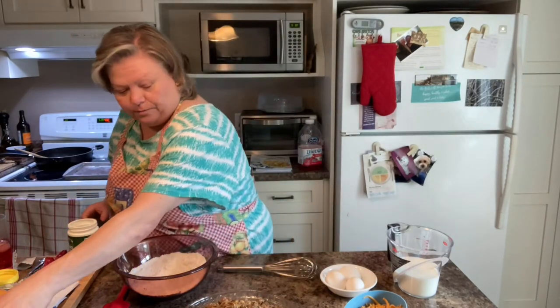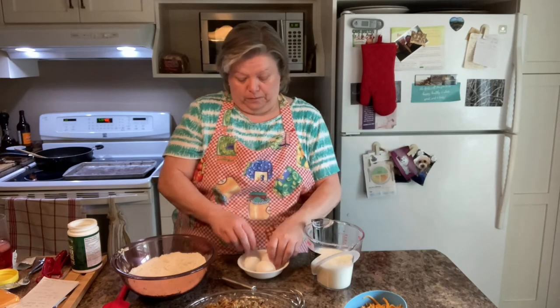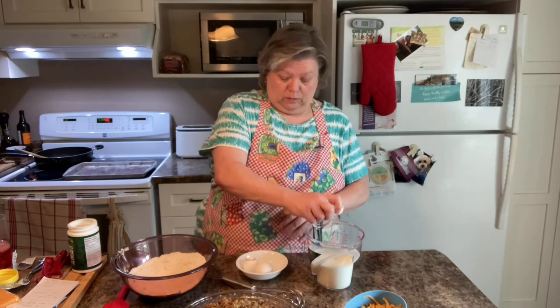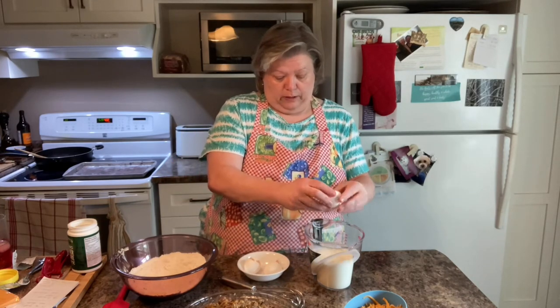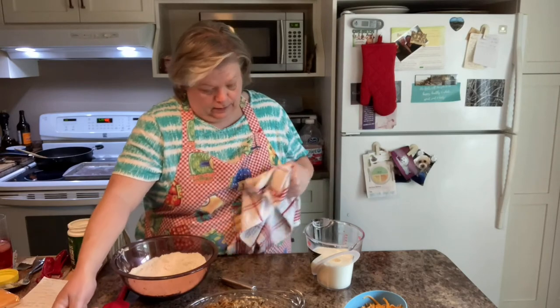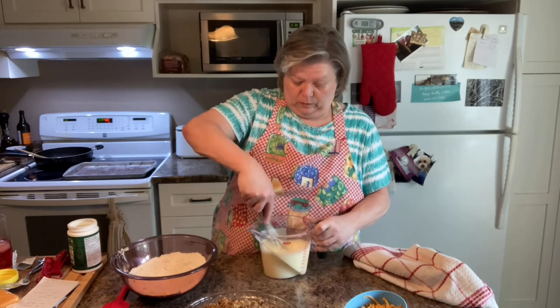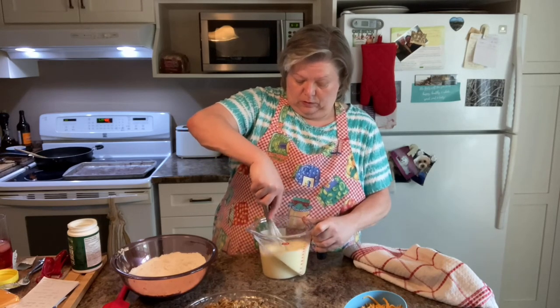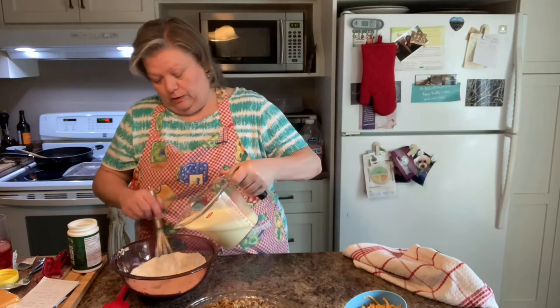Now we have one and a half cups of milk, and we're going to add three eggs and whisk that up. Then we'll whisk the flour mixture into the milk and egg mixture.